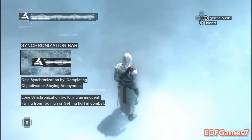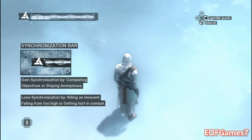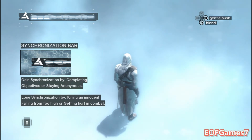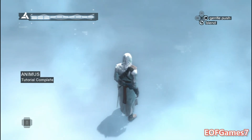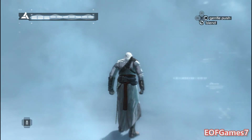Third, do not compromise the clan. Should you lose sync, you can restore synchronization by reliving key moments of your ancestor's life or by respecting the creed. You have successfully completed the tutorial. The most stable memory block will now be loaded.